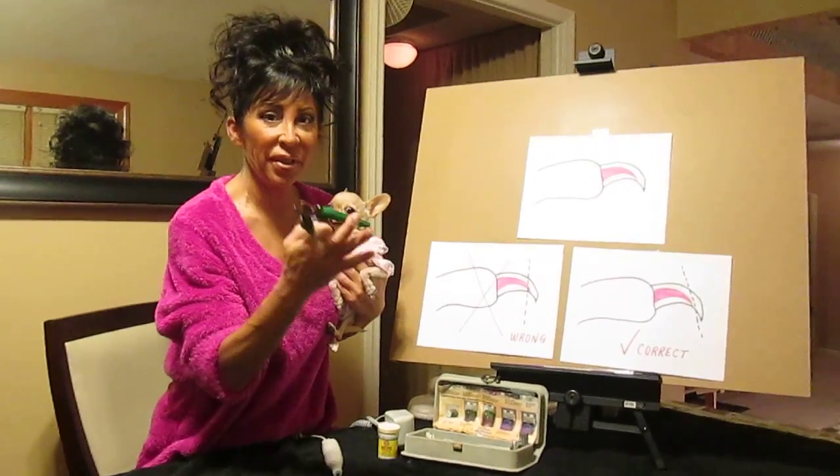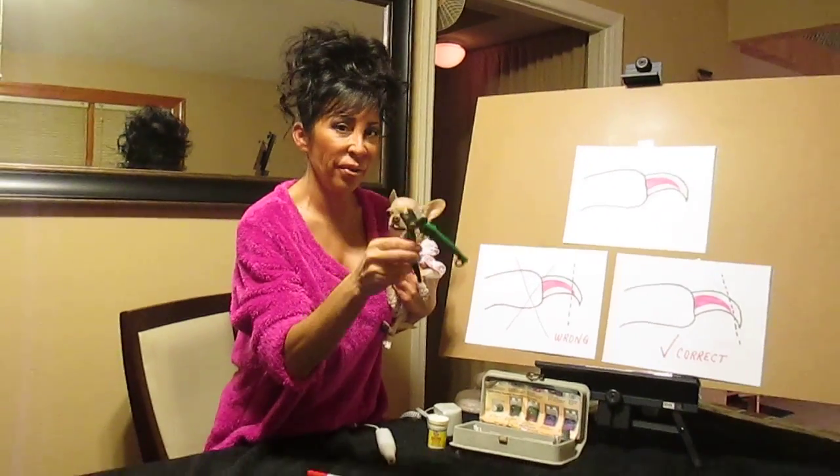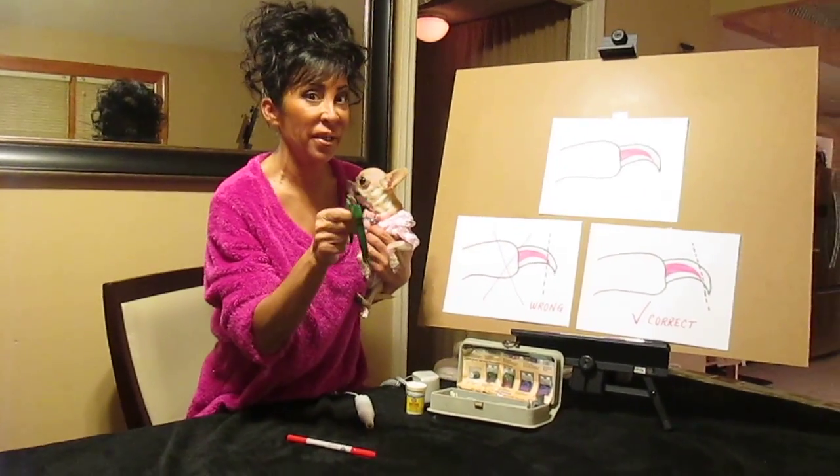Most of you are familiar with these type of nail clippers. I never use these anymore. I used to use them, but I don't anymore. I'll tell you why.